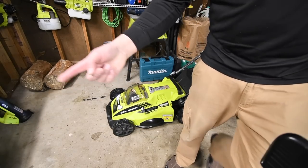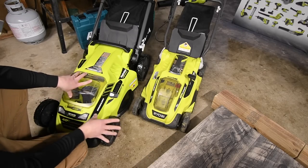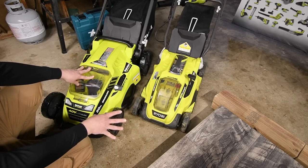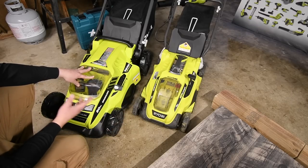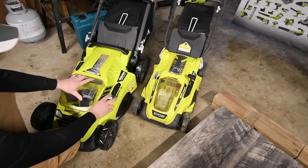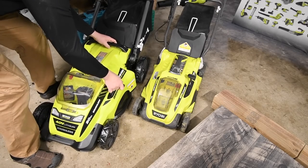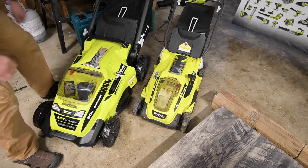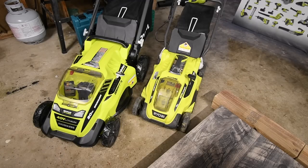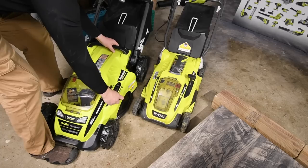Let me put the 16-inch next to it so you can see the size difference between the 20-inch and the 16-inch. They both have a single-point height adjustment, which is very easy to use. This is at the maximum height of four inches — it goes from one and a half to four inches, which is pretty nice.